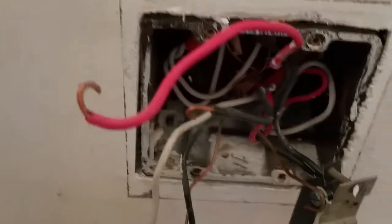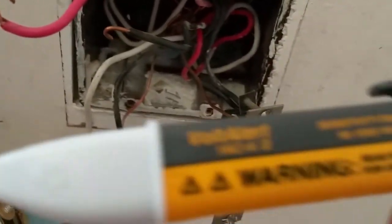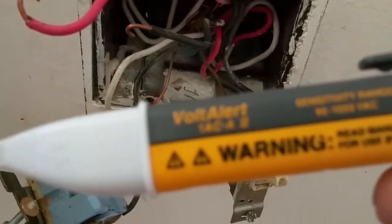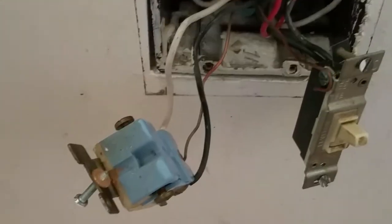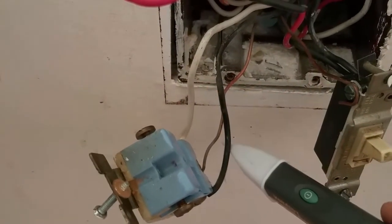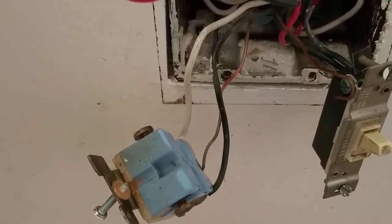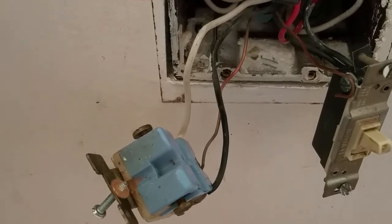What I've done is traced the groups of wires. This group goes to the upstairs switch, and this group connected to the switch goes downstairs. As you can see, that's the hot set of wires — I'm using a little voltage tester you can get at Lowe's. I've isolated that group as the hot group, so that's the input group. Let's go ahead and hook it up and see if it works.